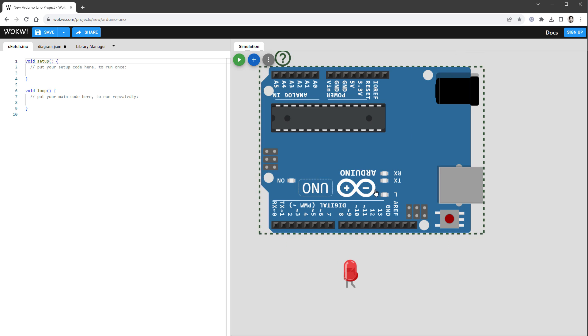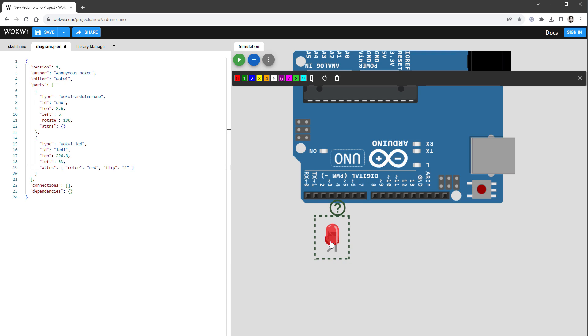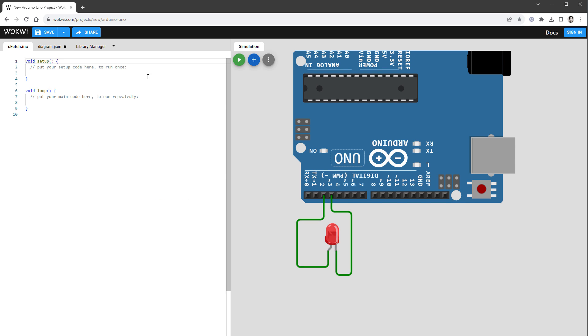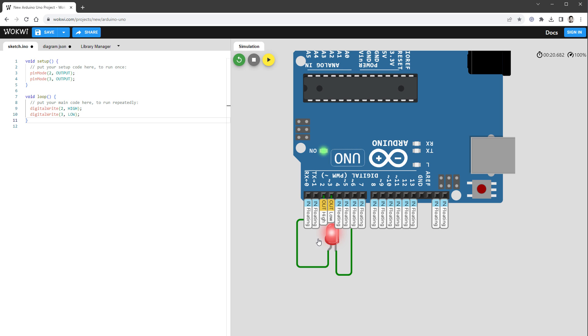Let's disconnect the LED and connect it to the digital pins. I'll rotate the Arduino board, flip the LED, and use pin 2 for the anode and pin 3 for the cathode. Inside the sketch I'll set both pins to output using pinMode, then use digitalWrite to set pin 2 HIGH (5 volts) and pin 3 LOW (ground). Running the simulation now, I can see the LED shining, and pausing it I can confirm pin 2 is HIGH and pin 3 is LOW.